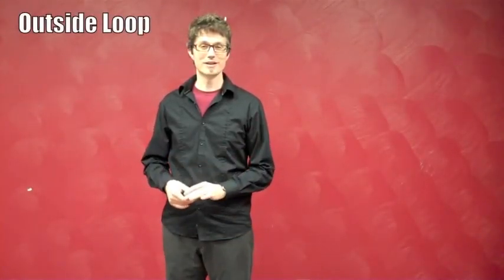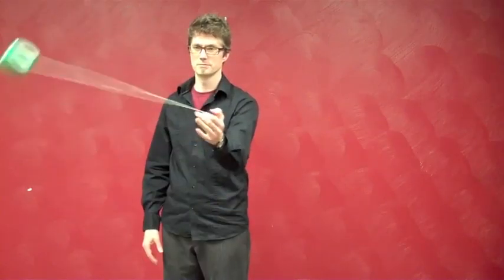The outside loop is a very easy next step from the forward pass. Instead of catching the yoyo again, you're going to push it out a second time. The hand motion is just a little push — send it out a second time and catch it. You can do it a little bit bigger, just make sure you get your hand in the way and catch it.